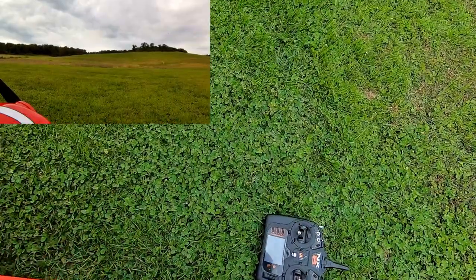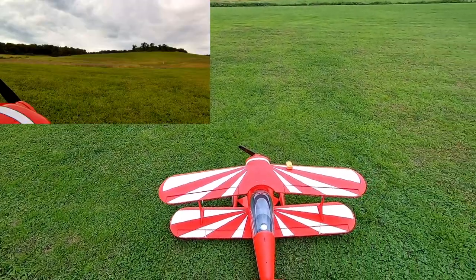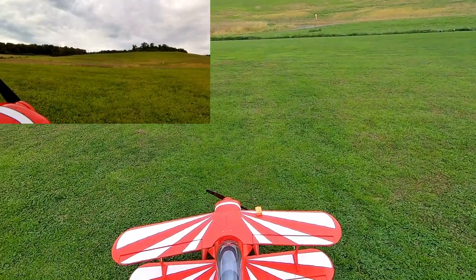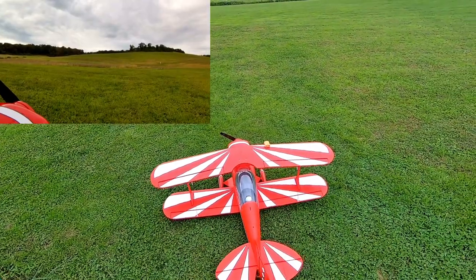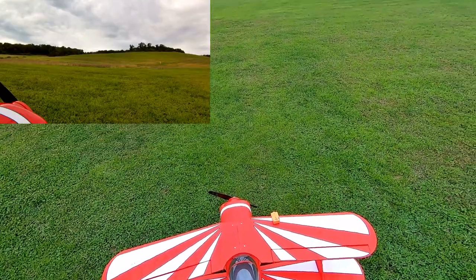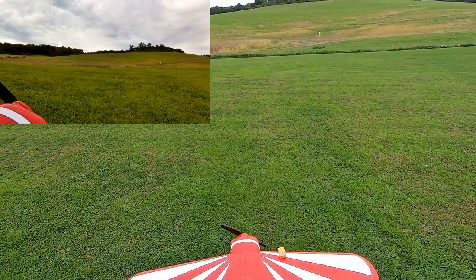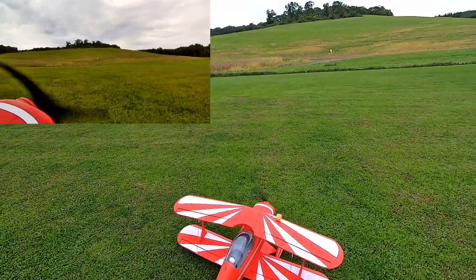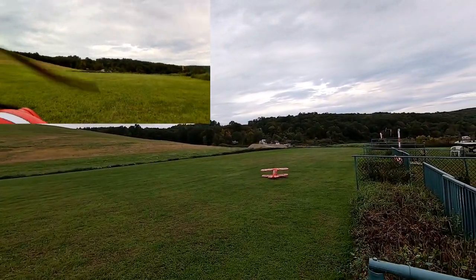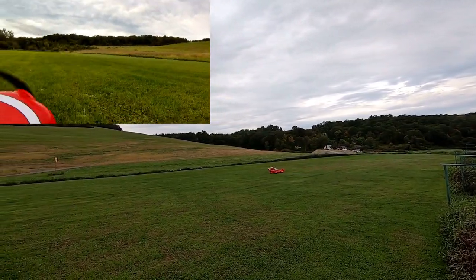All right, looks good. Seven minutes and 40 seconds on the timer. We're in normal mode, there is no wind so I can take off in any direction I'd like. All right, we are on mid rates.